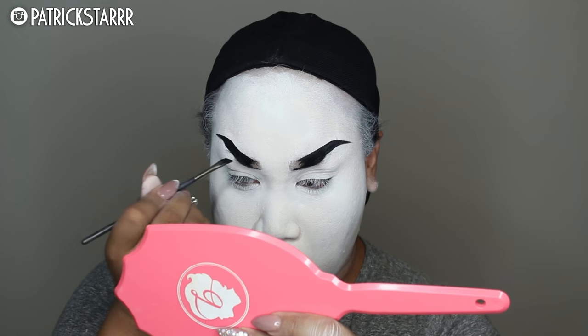Next, I'm going to take this Inglot gel liner — any black liner will do, Wet n Wild is great — and I'm going to create really fierce brows because she is a fierce bride. These brows were way high and on fleek and I was having so much fun.